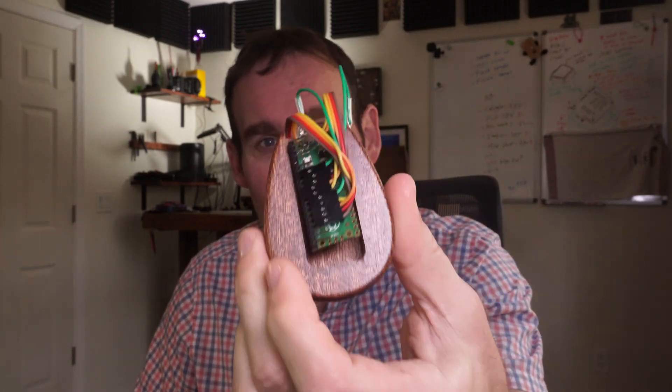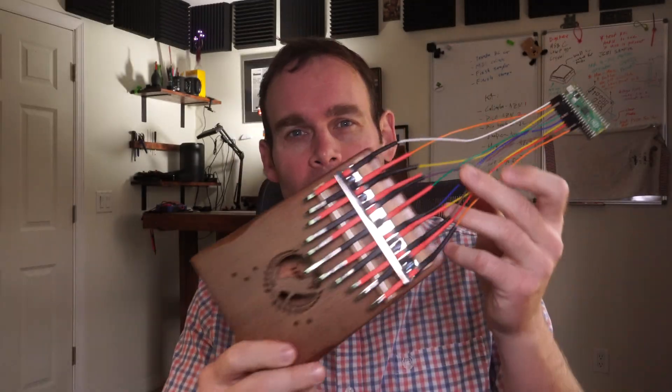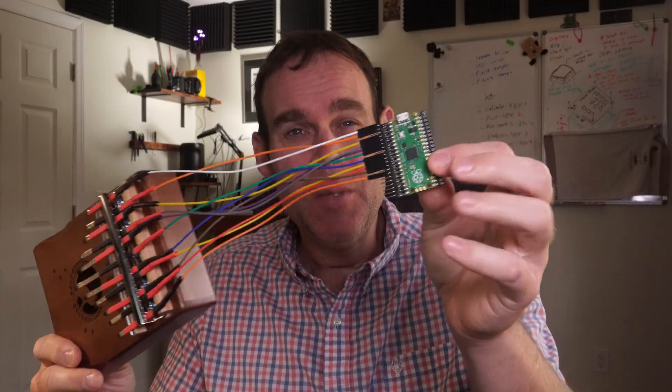Jeremy Cook here. In this video I'm going to be making one of these into a MIDI capacitive kalimba with a Raspberry Pi Pico. I'll also be enhancing one of these larger kalimbas with a custom PCB. Should be awesome, so follow along to see how I did it and how it sounds.